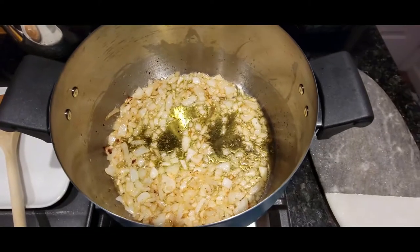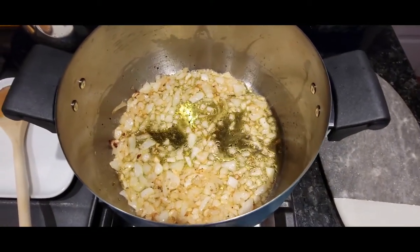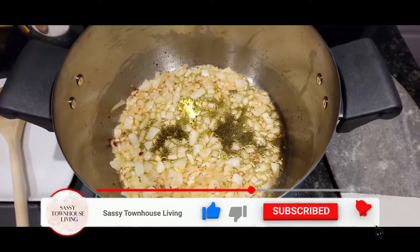Today I want to show you the easiest and most delicious way I find to make homemade tomato sauce — or gravy. There's that big debate: is it gravy, is it sauce? I call it sauce; you can call it whatever you like.